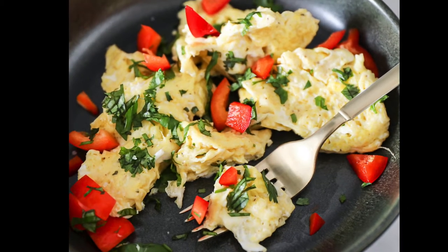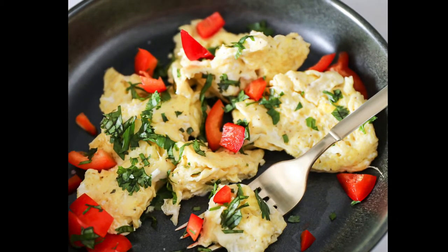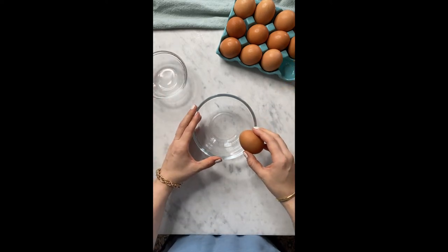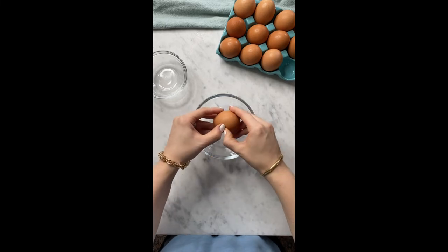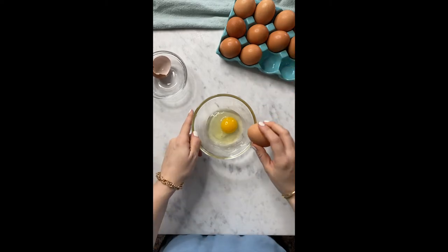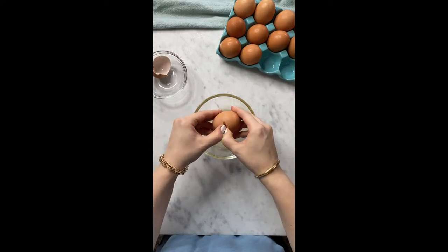Here's how to make the best scrambled eggs recipe. They're so fluffy. The first thing you want to do when you're making eggs is to crack some eggs. I'm going to crack three eggs for my scrambled eggs with cilantro and a delicious garlic herb butter.